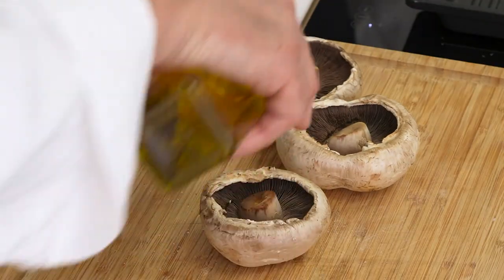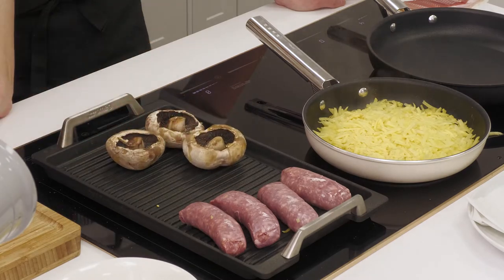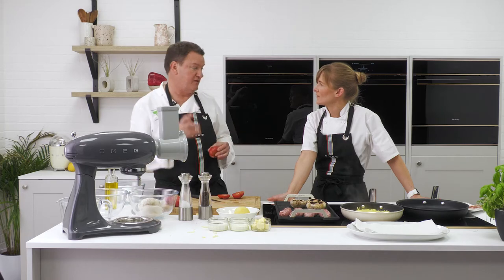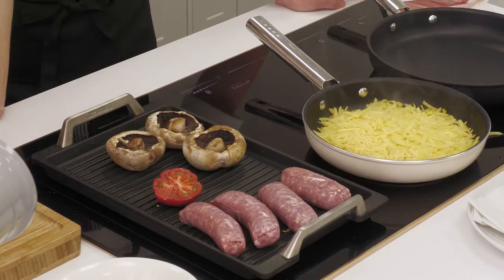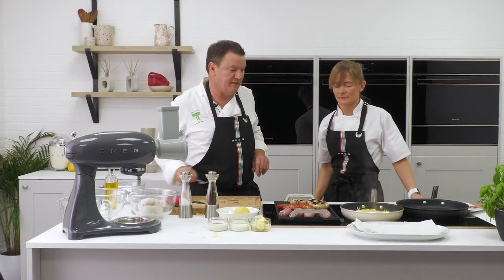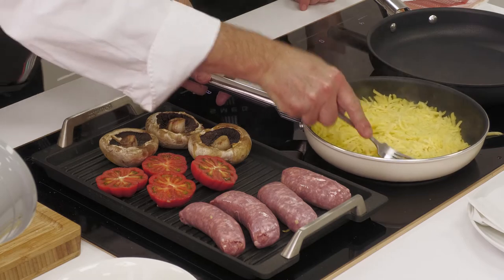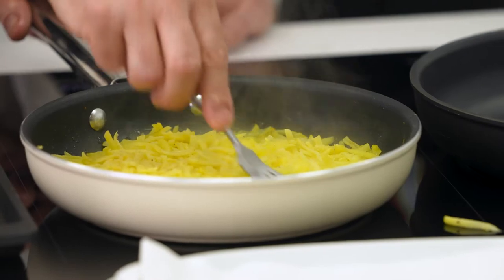I've got some mushrooms here — I'm just going to put a bit of olive oil on them. Now I've got these Marinda tomatoes. If you can't find these, just regular plum tomatoes are fine as long as they're nice and ripe. Right, let's take our potato rosti — that's coming together nicely. You can see it's moving within the pan as one. Start moving that around using the fork and just push down.